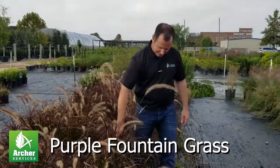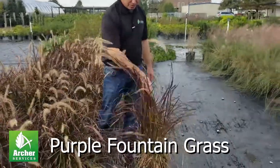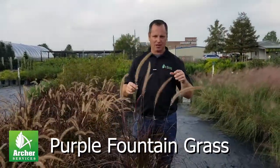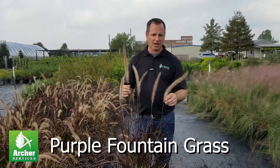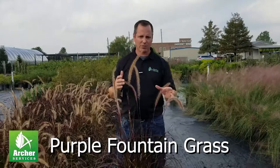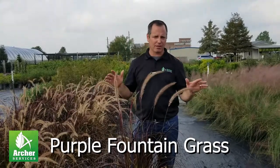If you're trying to add some more color to your landscape, this purple fountain grass is a beautiful one. It really has this beautiful purple foliage. Just like all the grasses, it is not evergreen, so it will freeze back during the winter months. But what's great about it, it requires no maintenance other than that.